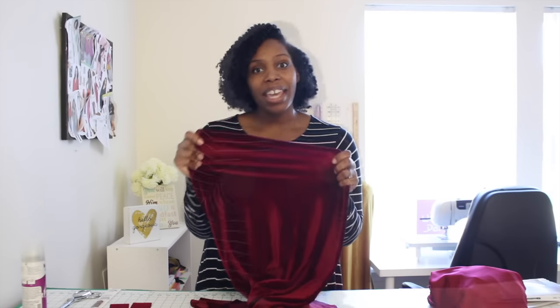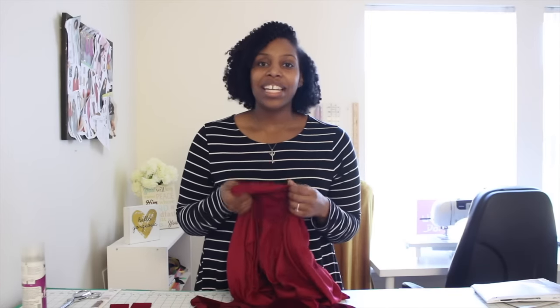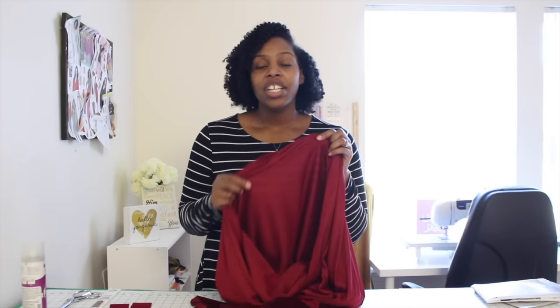I absolutely love this fabric — it looks amazing. I'm also going to add lining to my dress. This is totally optional; you don't need lining. The pattern does not call for it but it's just my personal preference. I'm using the terracotte burgundy, which feels amazing as well — just enough stretch for my stretch velvet.